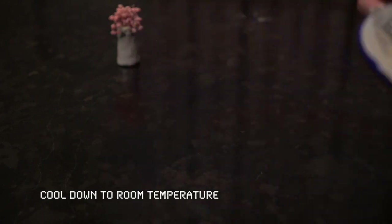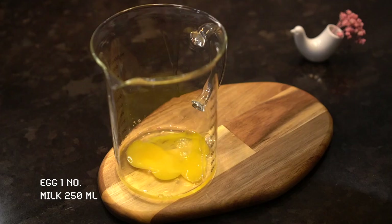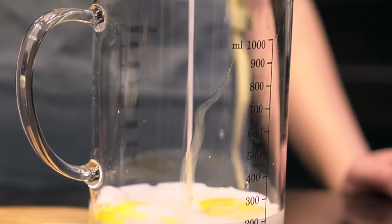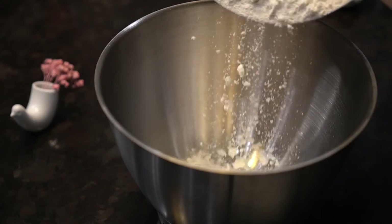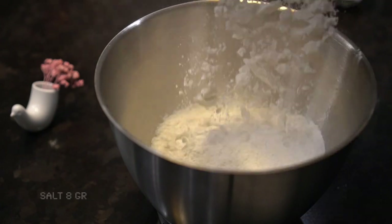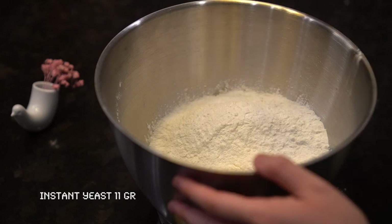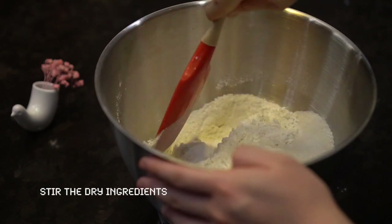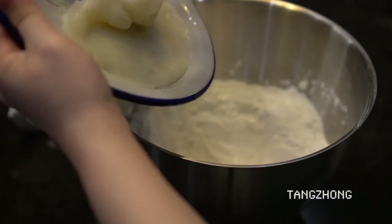When the tangzhong has cooled down, prepare the dough. We'll need an egg and 250 ml of full cream milk. Mix them together. In a mixing bowl, add 500 grams of bread flour, 8 grams of salt, milk powder, a pack of instant yeast, and 50 grams of sugar. Then add in the room temperature tangzhong.